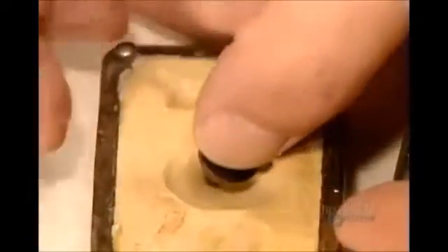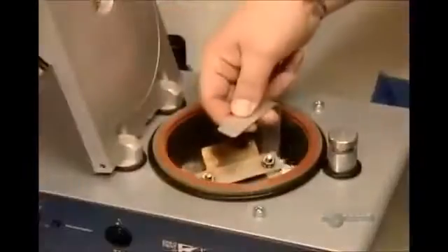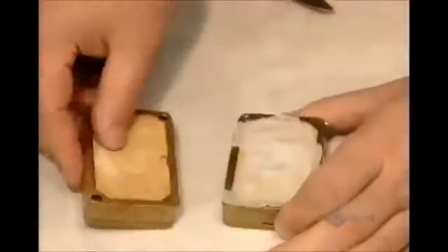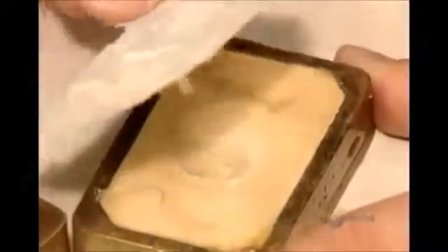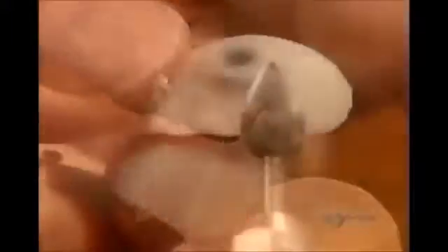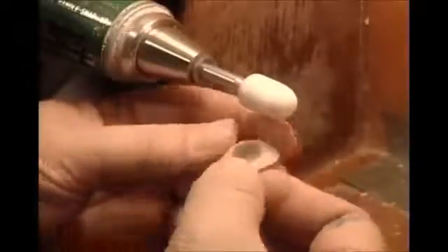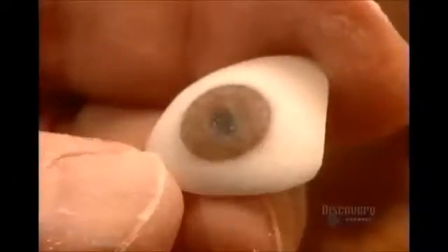The iris then goes into the plaster mold, covered with white acrylic dough. After the same high-pressure curing process as before, out comes the artificial eye, covered with excess white acrylic. They trim off that excess and the peg using a grinding tool and a cutter. This refines the shape and exposes the iris buried underneath. They smooth the surface against a grinding stone and verify the measurements.